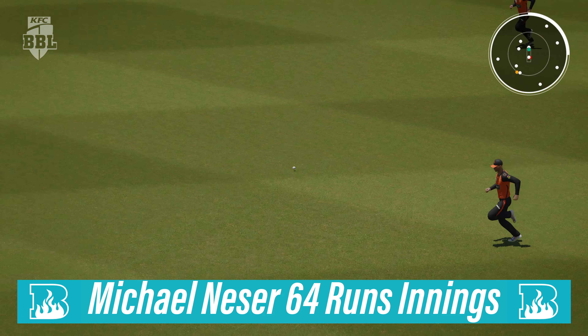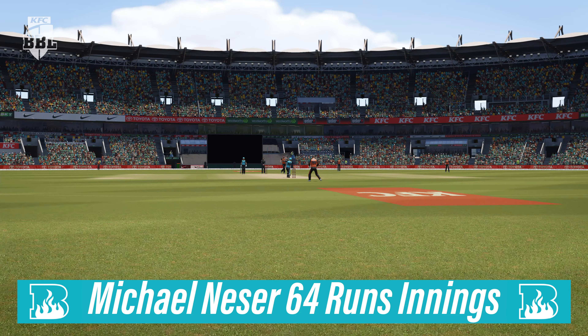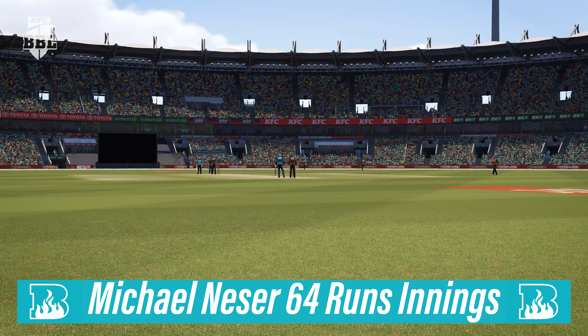It just looks so easy — gets onto the front foot and eases through the ball, you can just stand and admire that shot. This batter is brilliant off the back foot, transfers their weight back and pulls it away for a maximum.